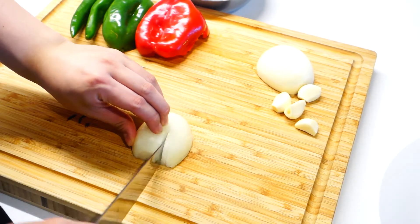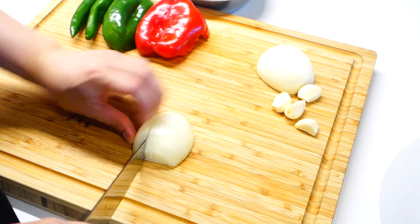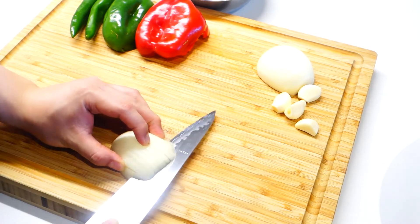For the base, we're gonna start by dicing some onions, chopping some garlic, as well as some capsicum and chilies.